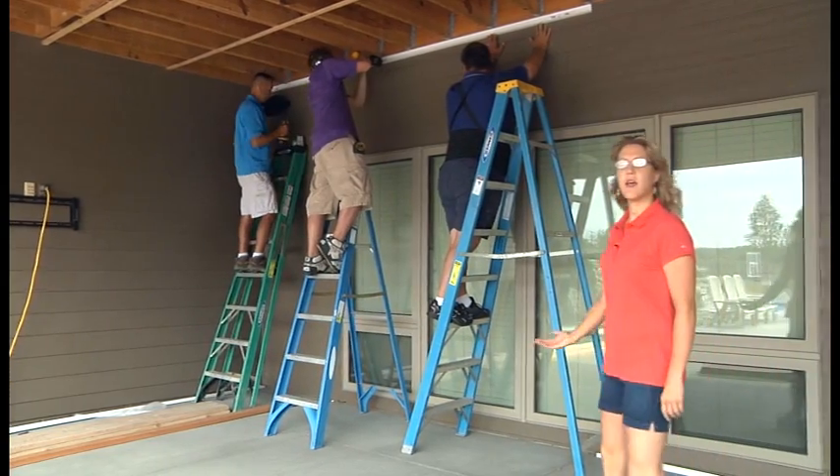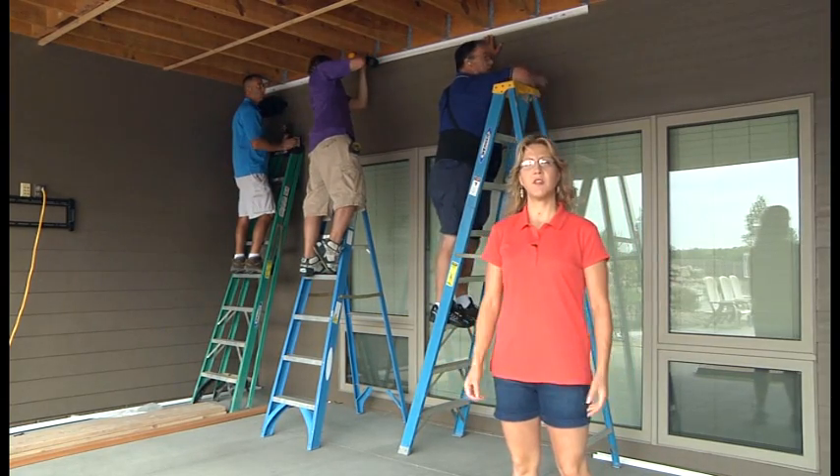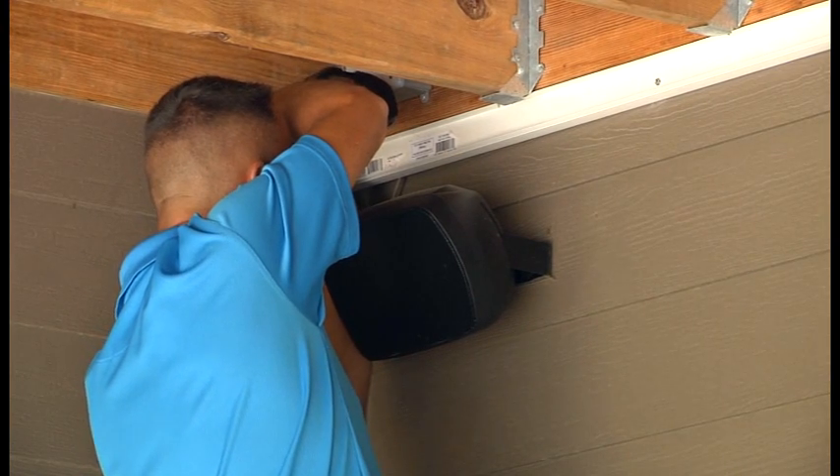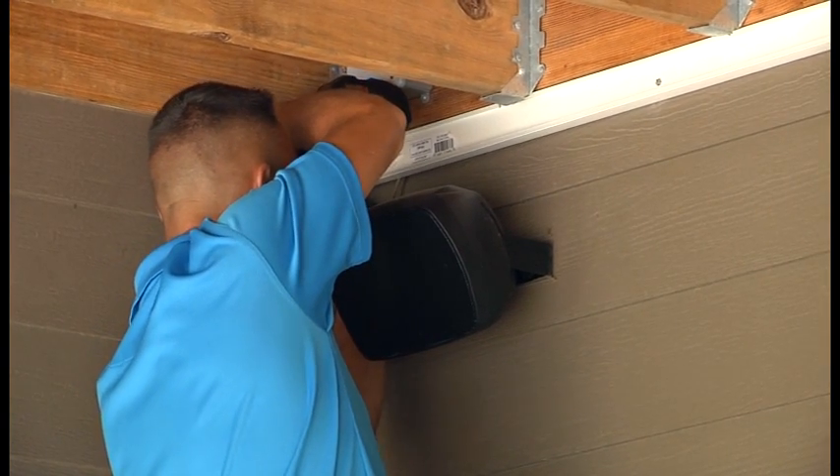Todd is now installing the wall trim, which is the first step of installing the actual Zip Up Under Deck system. The wall trim can be either mounted directly into the wall, as Todd is doing here.